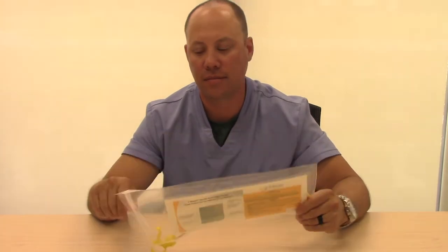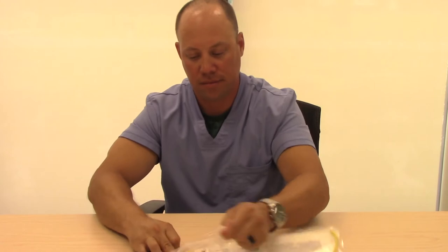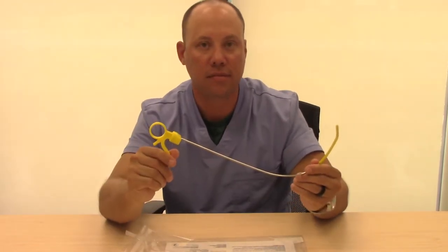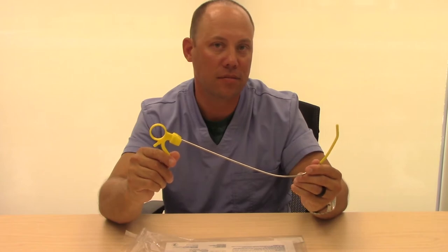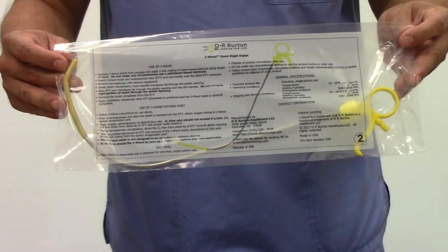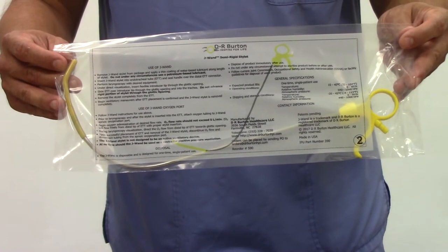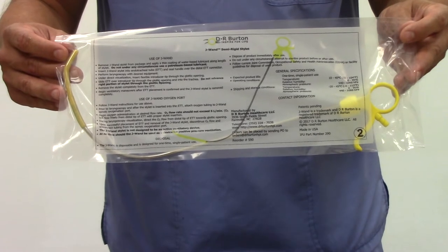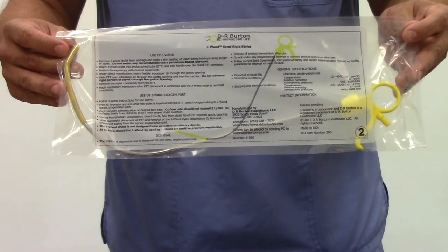The J-WAND is an intubating stylet that helps give support within an endotracheal tube during the intubating process. It can be used with traditional or video laryngoscopy equipment. The J-WAND is a sterilely packaged, non-latex item and a single-use device that is disposable.